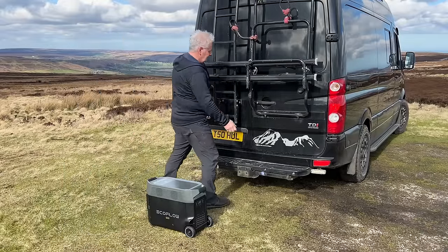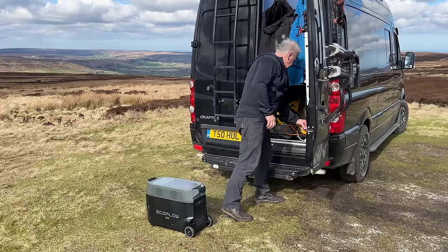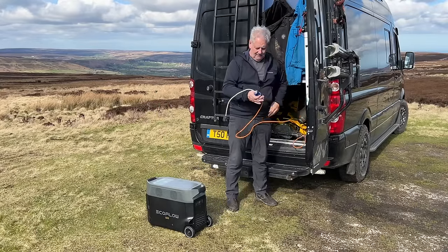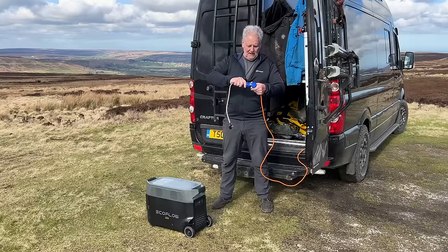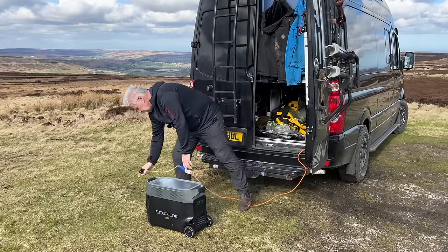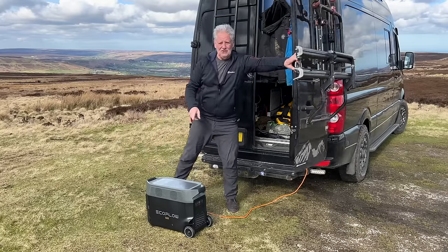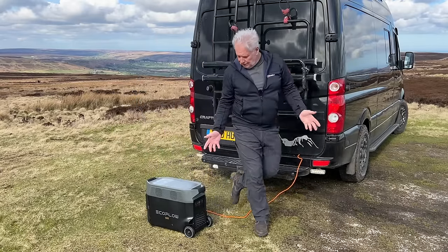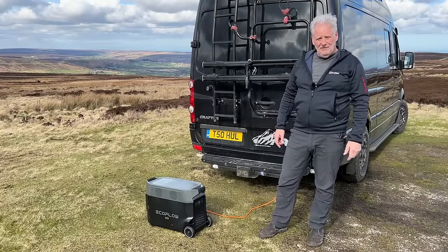For off-grid power, nice and easy. If you've got a hook-up lead — and I've shown this a few times before — if you've got one of these standard hook-up leads in your camper van, you can buy this adapter which just has a standard UK plug on it. You plug this into the power unit, and that's just the same as a campsite hook-up. You can have a campsite hook-up in this setup any way you want, or you just put it in the back of the camper van if you don't want it outside.